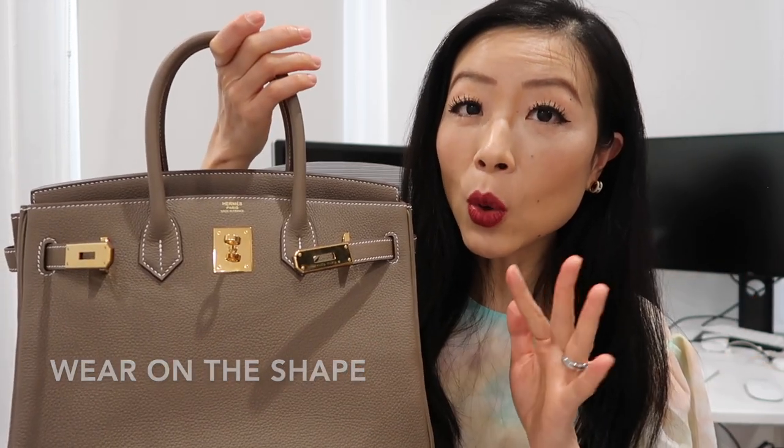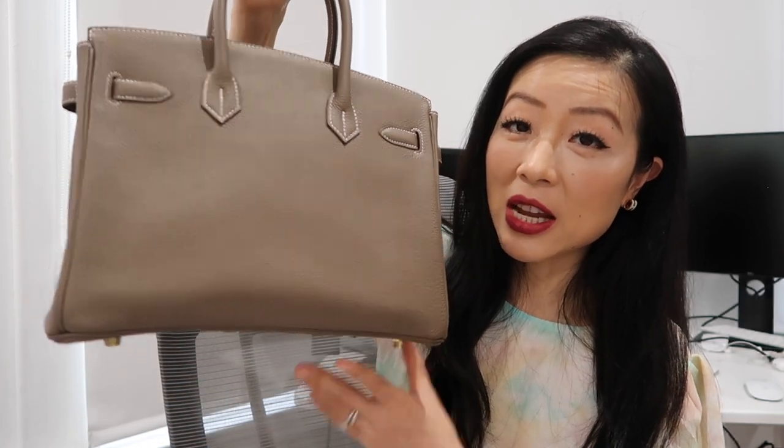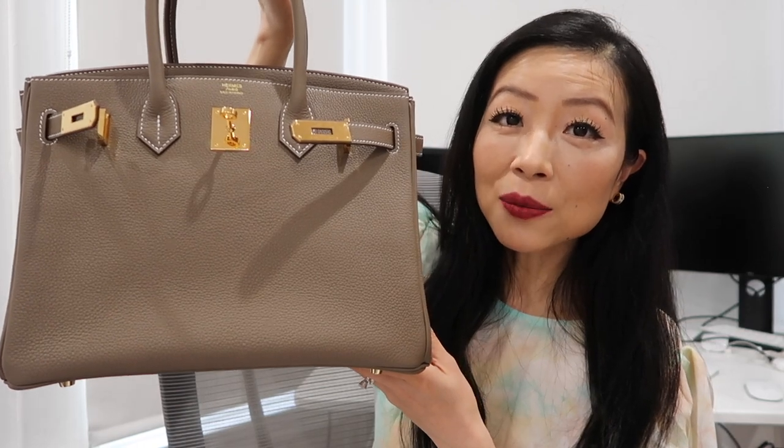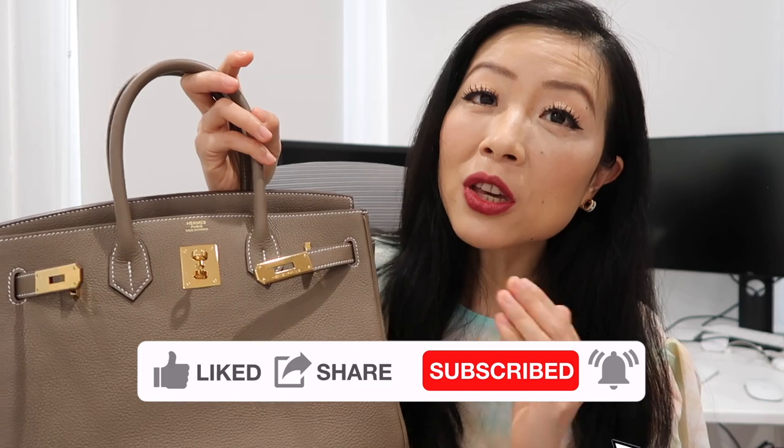Togo leather doesn't hold its shape as well as Epsom, but overall after one year and nine months it looks pretty decent — no crazy shape changes. Smaller bags don't get slouchy easily; the bigger the bag, the easier it gets slouchy over time. A Birkin 30 is okay since it's not considered too big, so I don't expect it to sag or slouch badly. A lot of you have asked for insert recommendations — I'm not using any insert right now. For such an expensive bag, a bad insert can do more harm than good, so I want to make sure I find a good one.